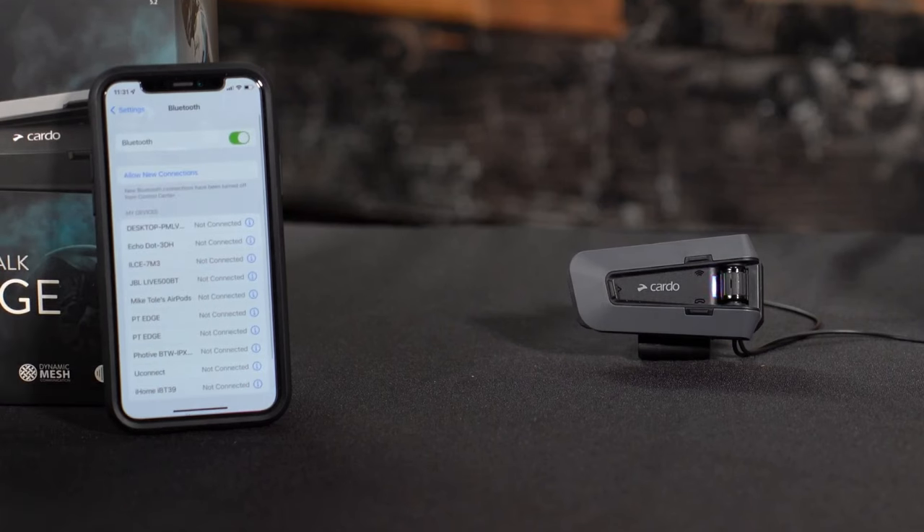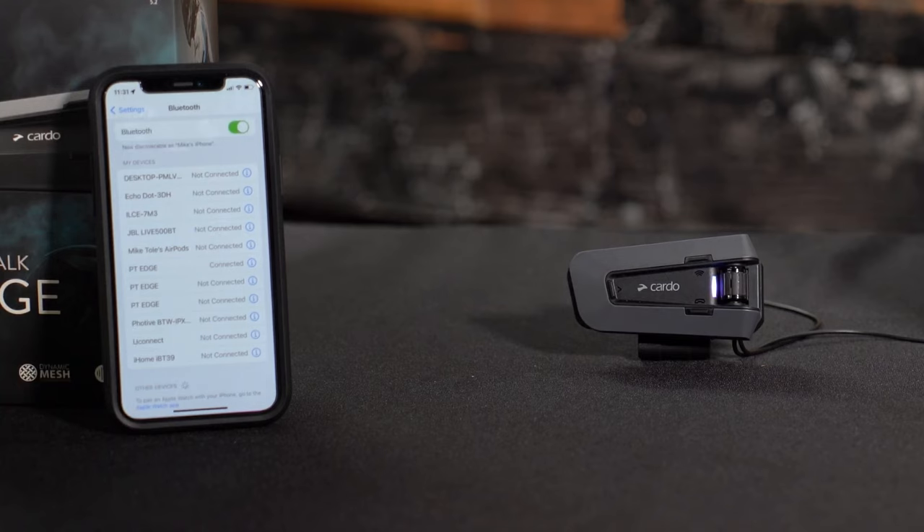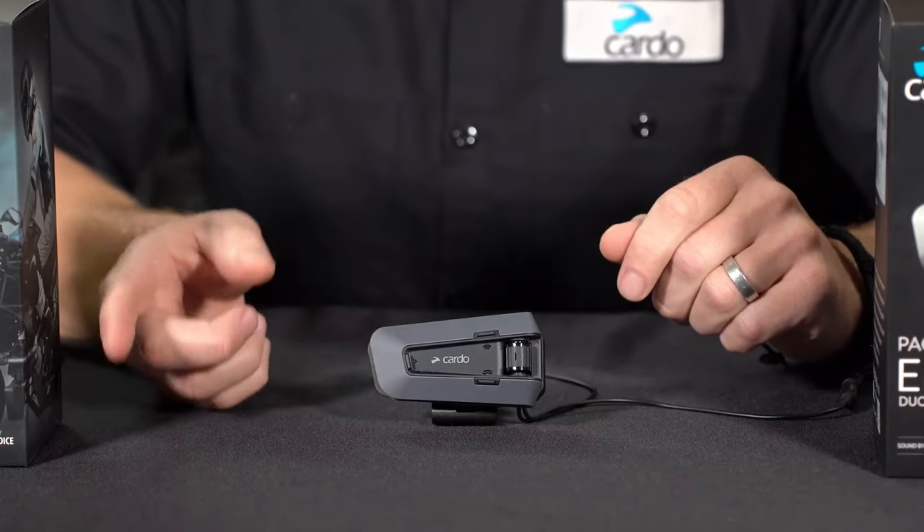Then simply go to your phone's Bluetooth menu, and when you see PacTalk Edge show up, go ahead and select it. You'll hear "phone connected" in the headset, and of course the LED will go purple.